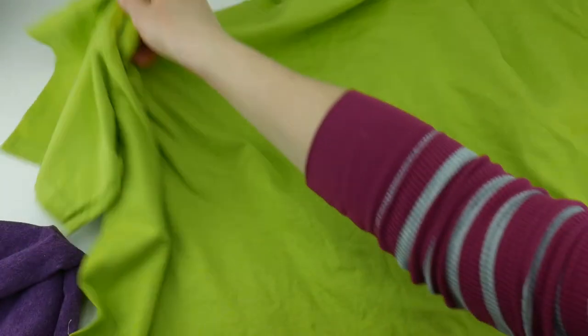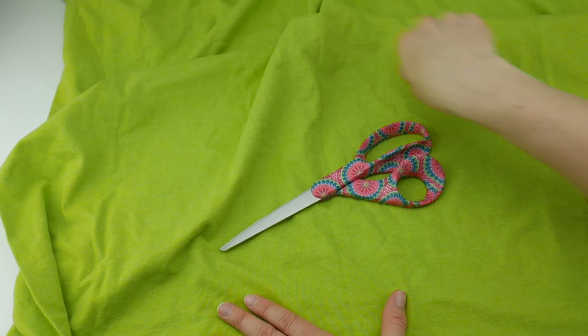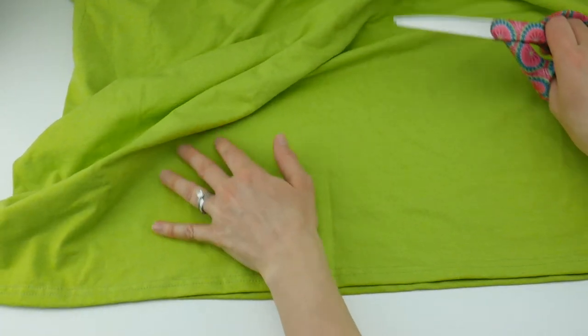What you'll want to do is lay your shirt out so that everything is nice and flat and we're just going to be making two cuts. Locate the bottom first and make sure your scissors are pretty sharp — if you need to sharpen them before this it might be a good idea.